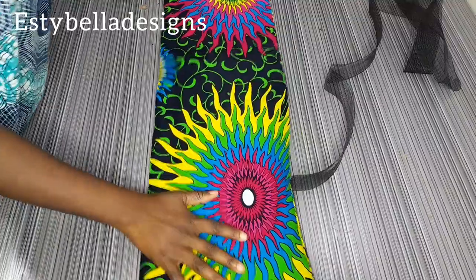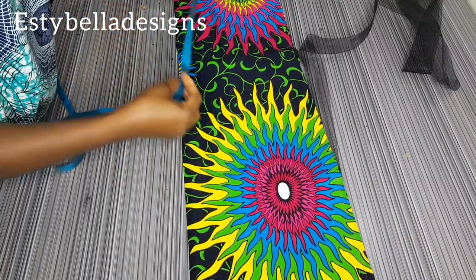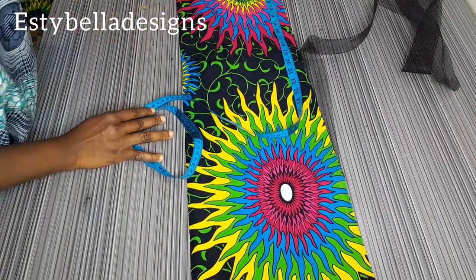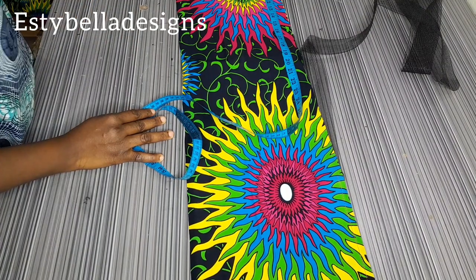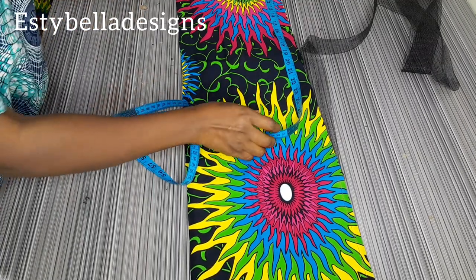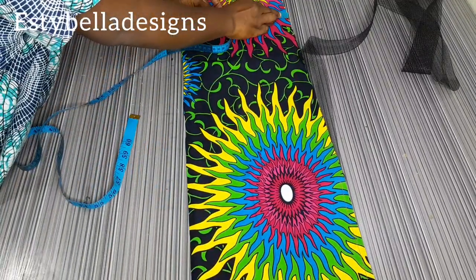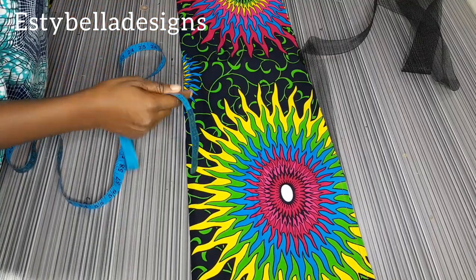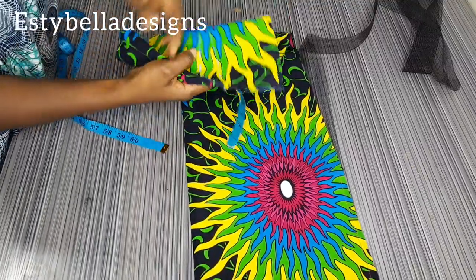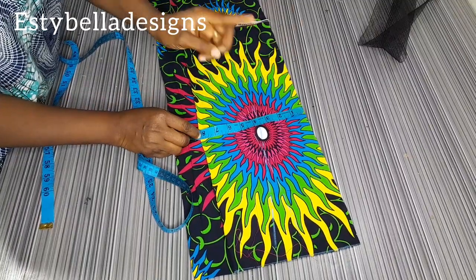I want to show you how I achieved the cape sleeve on my off-shoulder bustier. I got a fabric of length 40 inches — this 40 inches is your round shoulder measurement. My round shoulder is 38, so I added two inches to get 40. I cut a fabric 40 inches by 10 inches, then I cut a second one at 40 by 8 inches.